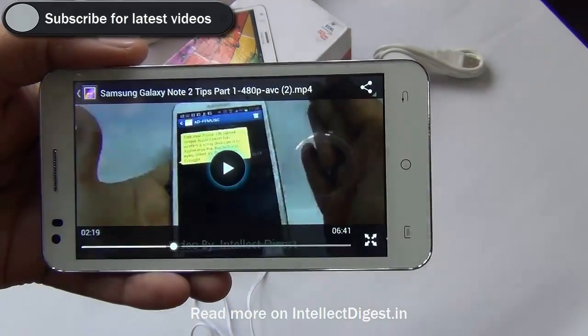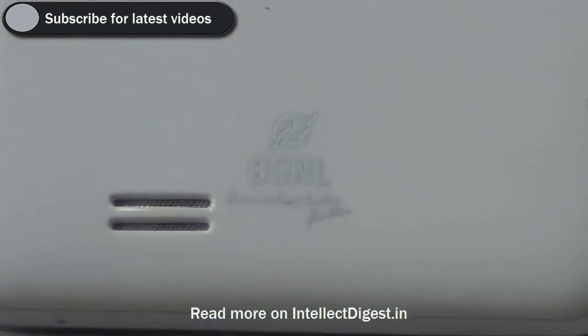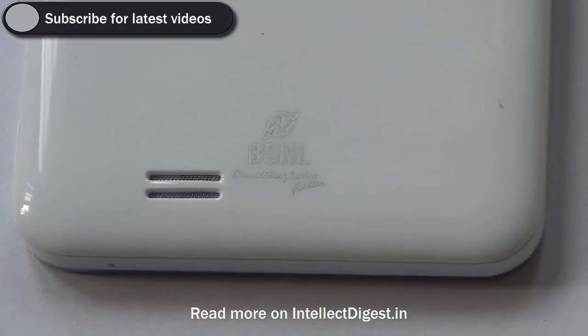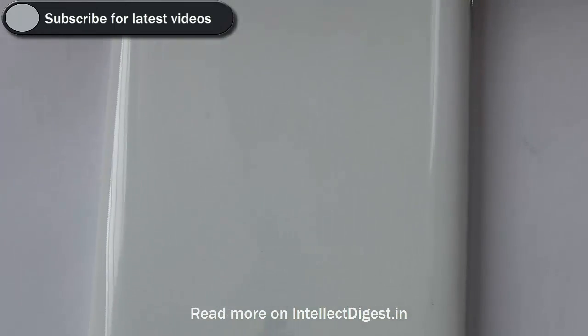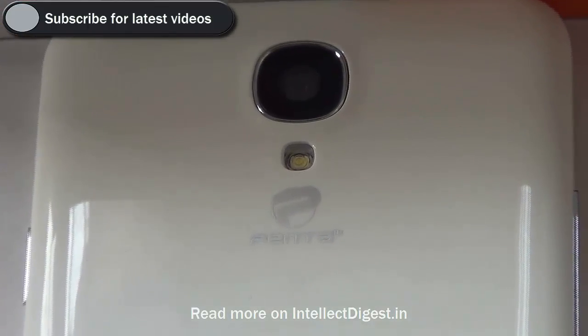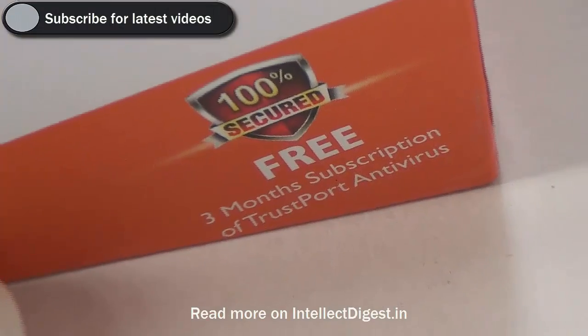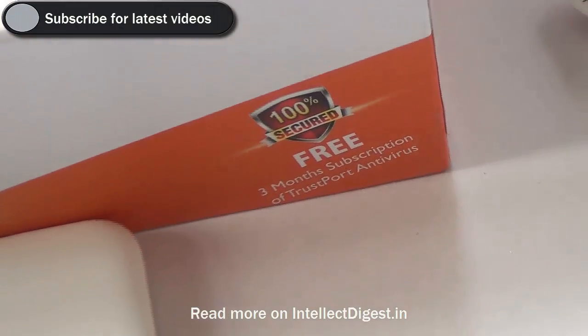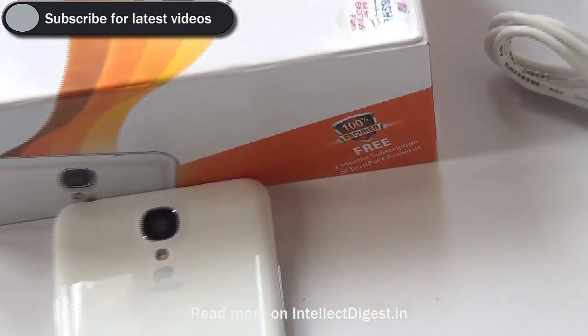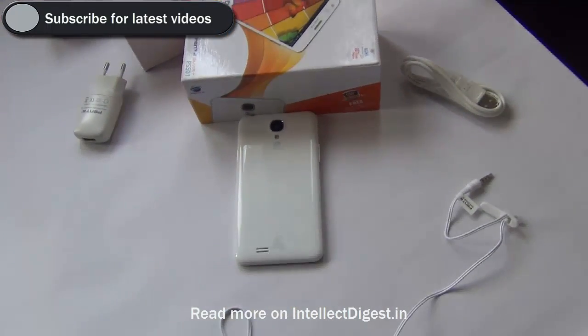Since this is a BSNL co-branded product, you will also get some special tariff plans from BSNL when you purchase the PS501. For details on these plans please contact BSNL — they will guide you on what kind of special tariff packages are available. Apart from the BSNL co-branding, you also get a 3-month subscription of TrustPort antivirus which comes loaded on this phone and can be used for free for 3 months.